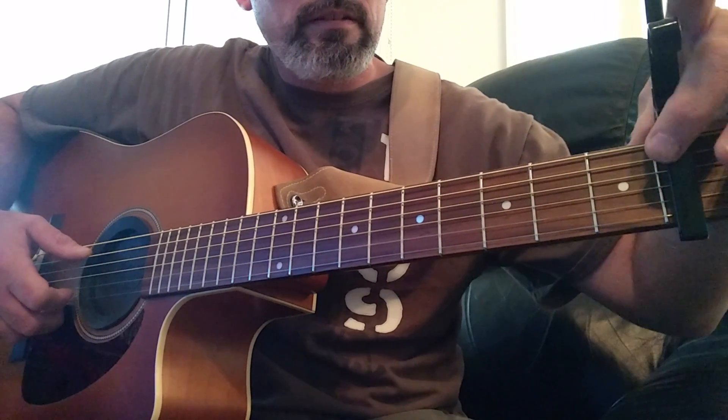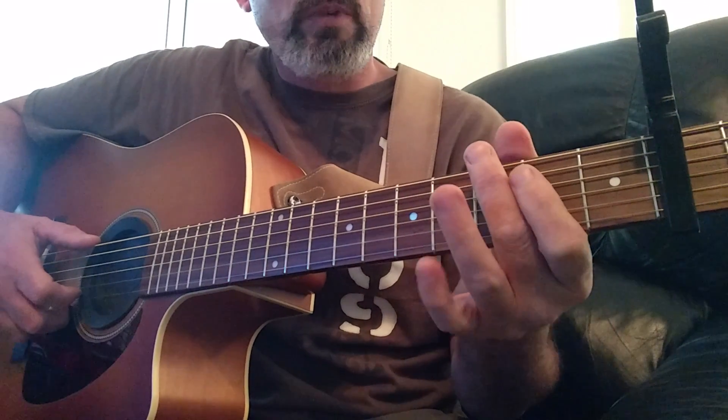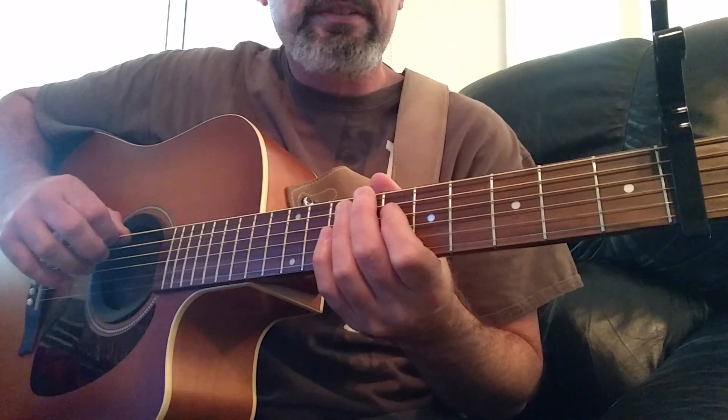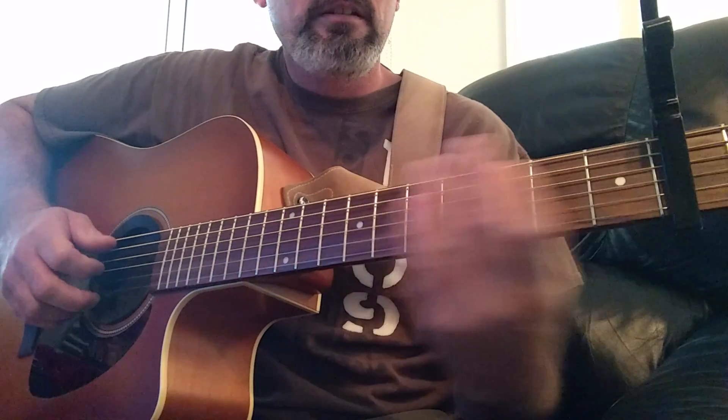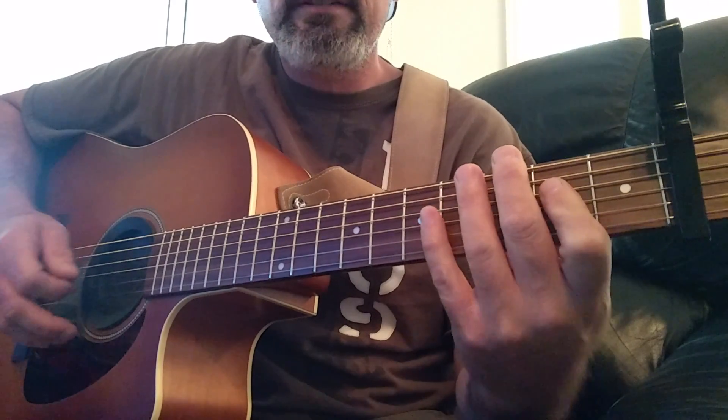And this is your nut right here. You want to tune down on the six string — we're going to drop D just for the end of this part. We're going to be doing 'Hurt' by Nine Inch Nails.